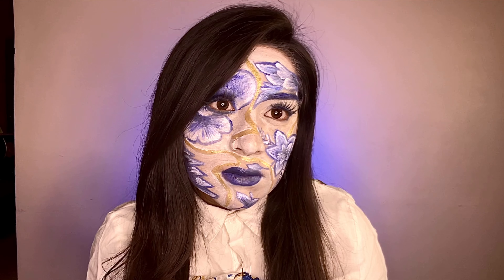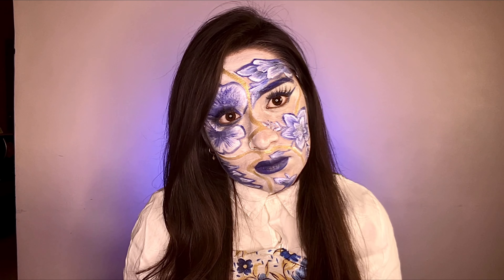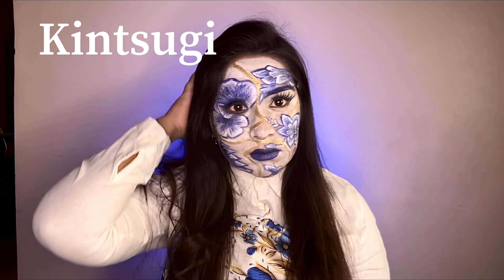Hello everyone. Today I'm painting fine china on my face — not this china, but this china. Hi beautiful people. Today we're going to make Kintsugi art on our face.